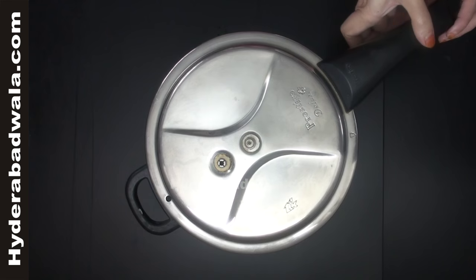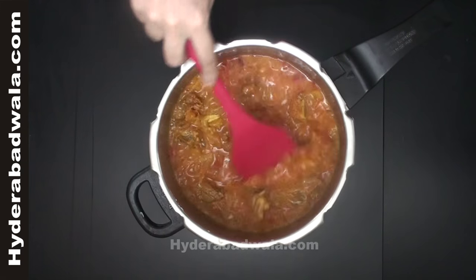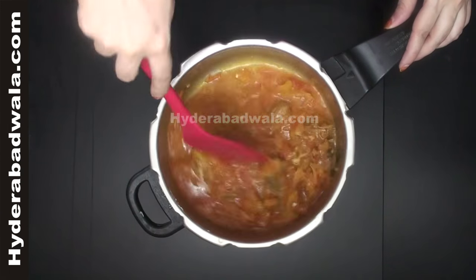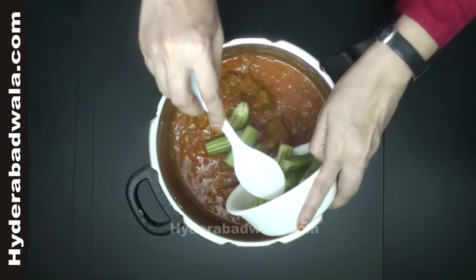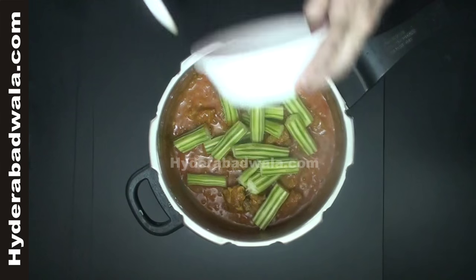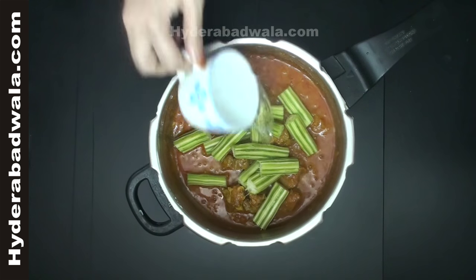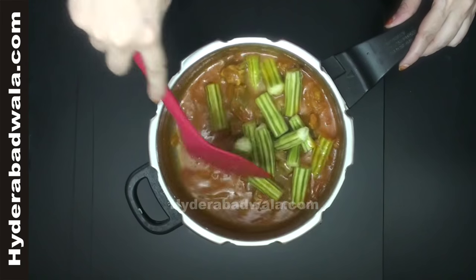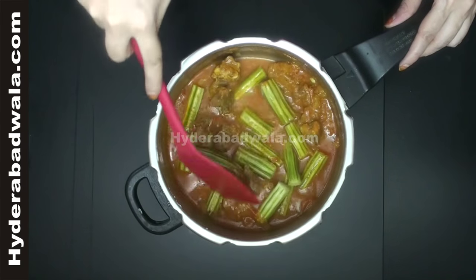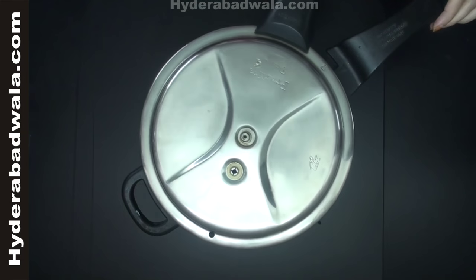Take out the lid and cook till the water dries completely until the oil separates. Scrape the outsides of two drumsticks and cut them into finger length pieces. Add these drumstick pieces, add half tea cup of water, mix well, close the lid and pressure cook for 2 whistles.